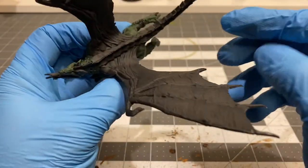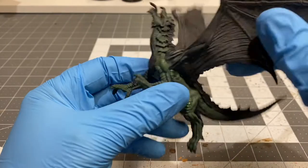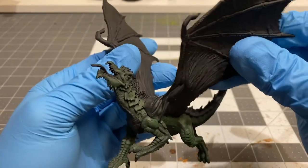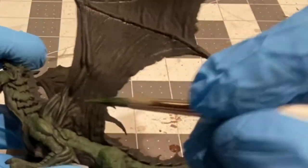Now I'm going to shift gears and get his spine as well as his wings. I'm going to go ahead and start up on the wings.